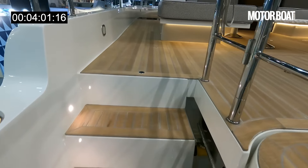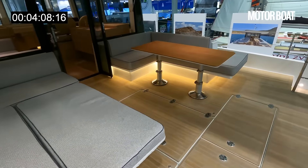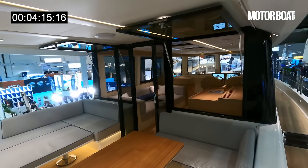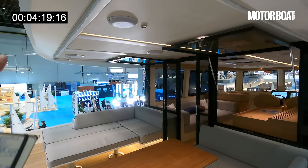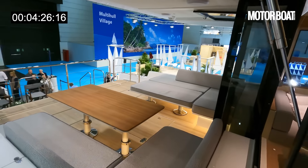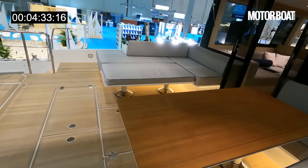Stepped up into the cockpit — check that out. That is the benefit of that massive beam: you've got a huge, huge cockpit, all very nicely protected under this long overhang. It's all about indoor/outdoor living. You can get canopies that go all the way around, so it effectively becomes an indoor/outdoor space — enclosed in cold weather, but also lovely and shaded in hot sun.